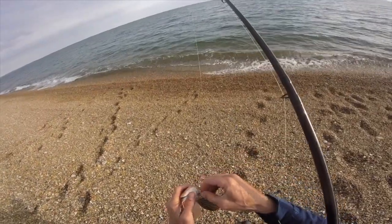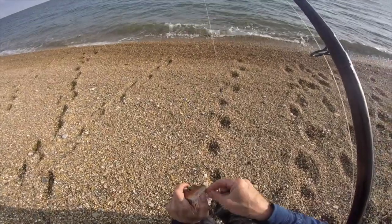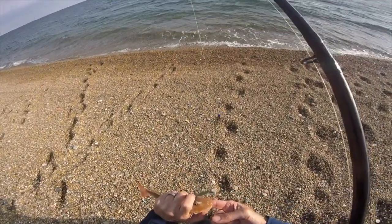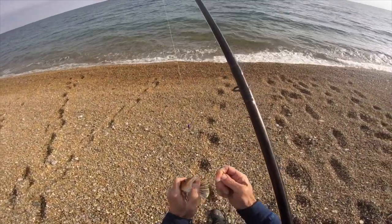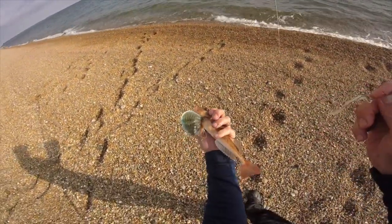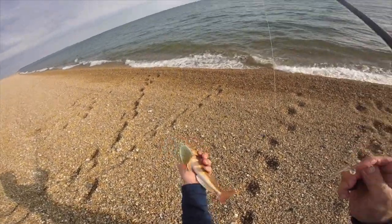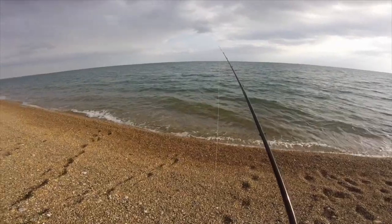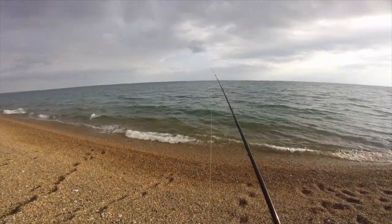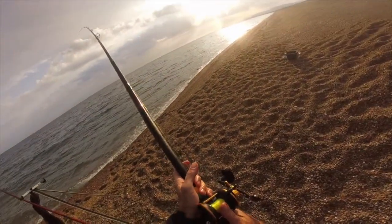Another little gurnard - I thought there was something there. He was greedy. Look at that fin there in the sunlight - beautiful. There you go, matey.